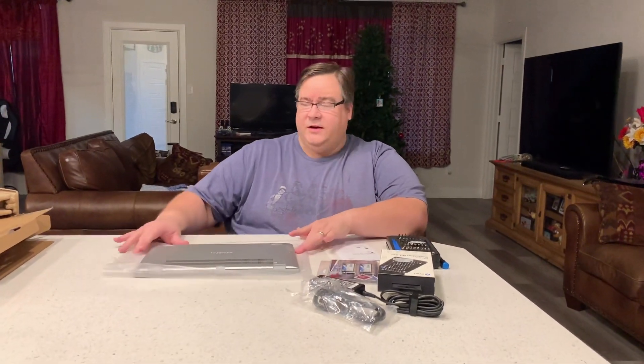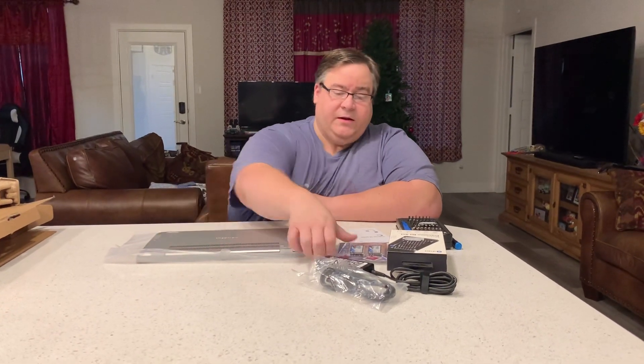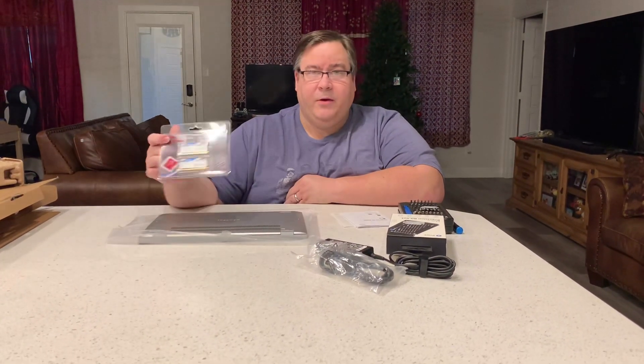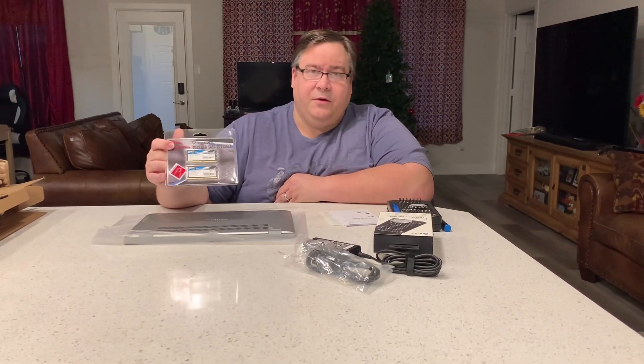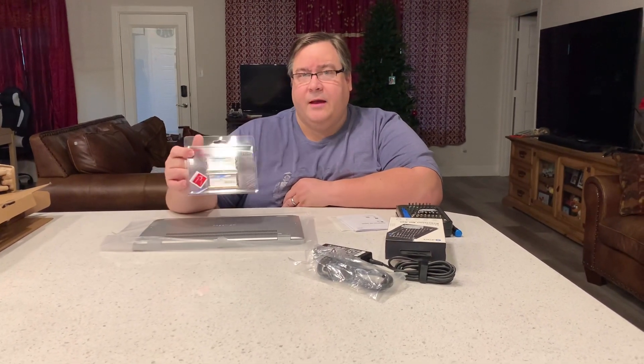Hello, thank you for coming back to the Juggies channel. Today we're going to install some memory in the new laptop we got. This is the 32 gigs of SO-DIMM DDR4 memory — this is laptop memory.